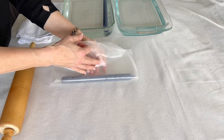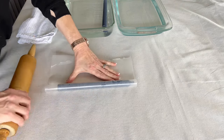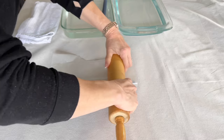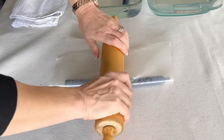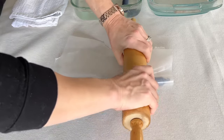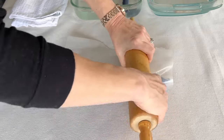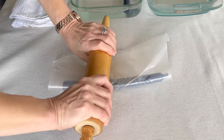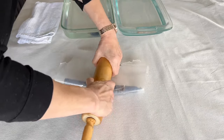After 10 minutes, pull the candle from the water and dry off excess water with a towel, then wrap the candle in some wax paper. Take a rolling pin and press down on the middle of the candle. Using some strong and consistent pressure, flatten the middle part of the candle.